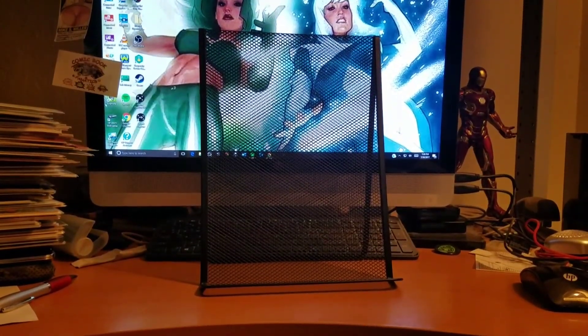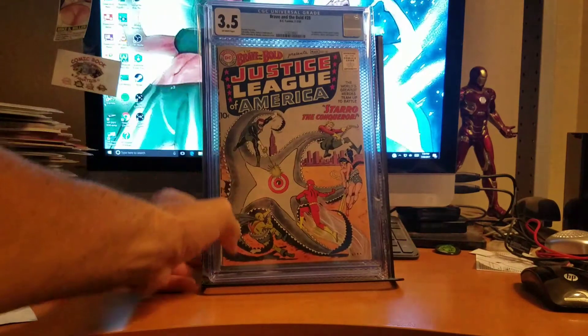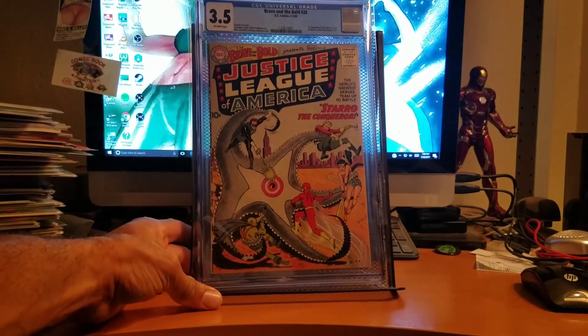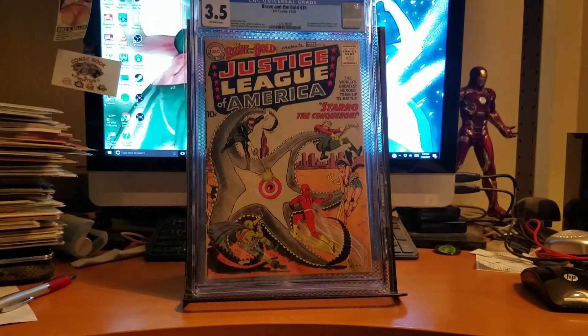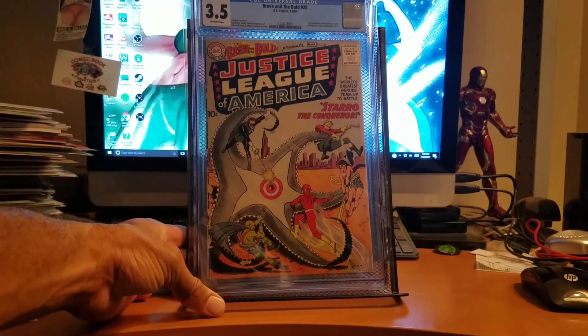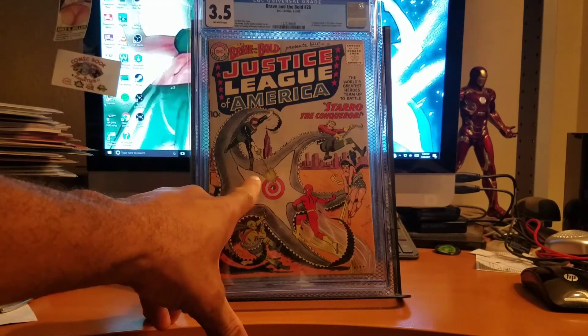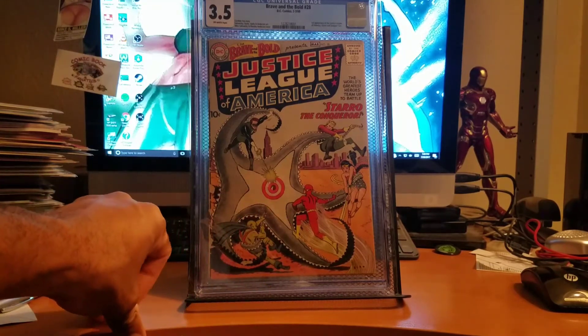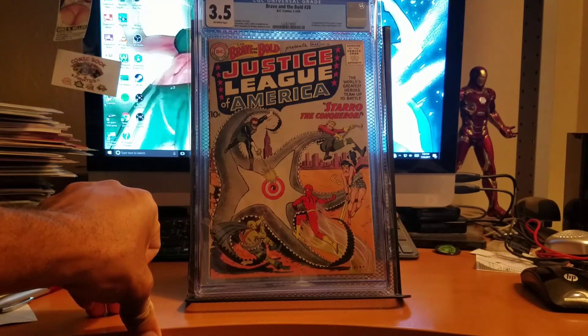One last book guys — this is definitely a grail of mine and one of the things I wanted to take off my list before the movie came out. It's Brave and the Bold number 28, the first appearance of the Justice League of America. It came back at 3.5 with off-white pages. It's not perfect, but it's still a colorful book that presents very well. It's funny — you see Starro the Conqueror with that signal thing in the middle, and I keep thinking of Captain America's insignia for some crazy reason.